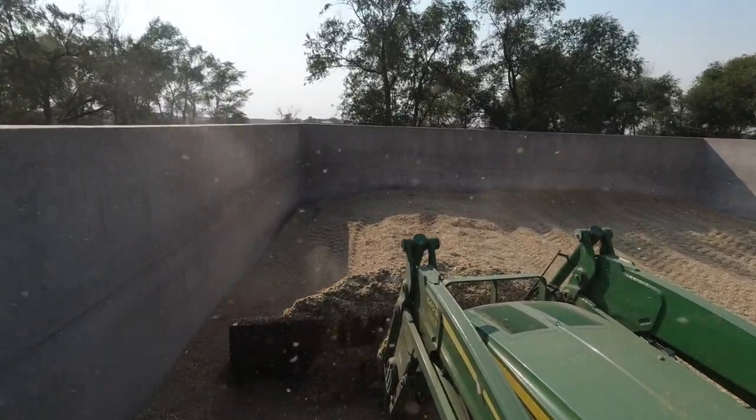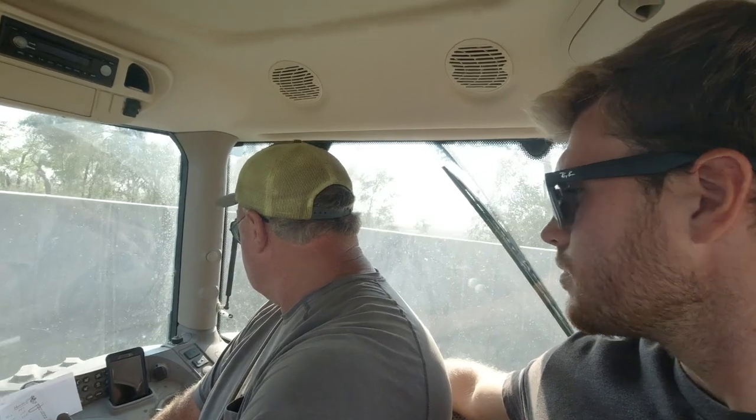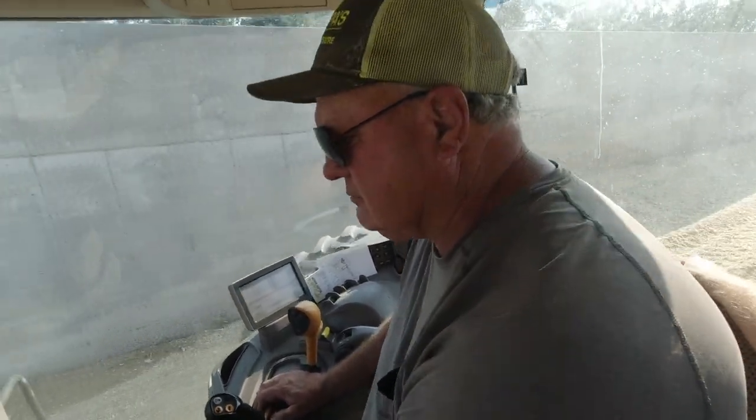So what do you think about these duals we put on? I don't want to do it without them again. It seems like you've got a lot more traction. Yep, a little more traction. I can pack twice as fast and when I do pack it doesn't boil out as much because of a single wheel. I can push up the loads in two pushes instead of four or five.